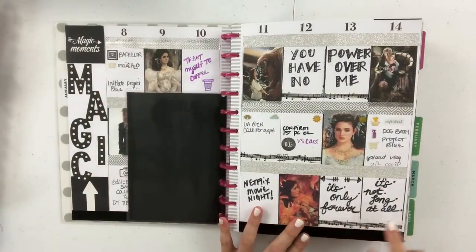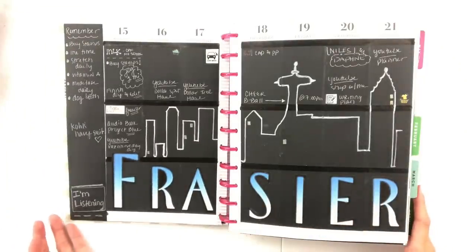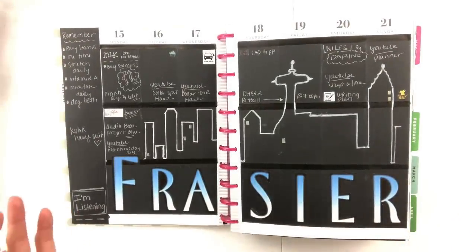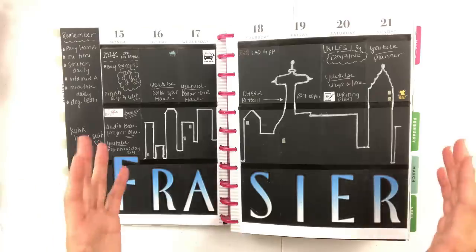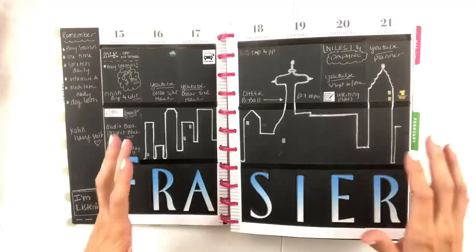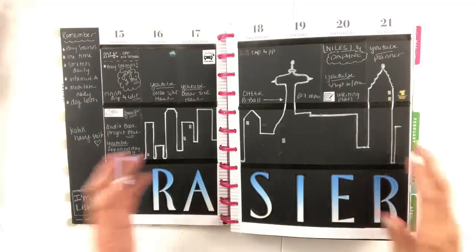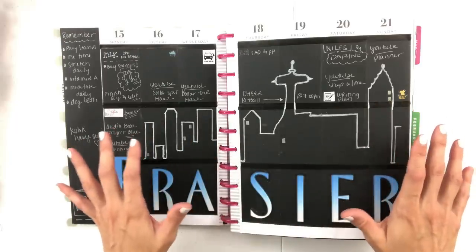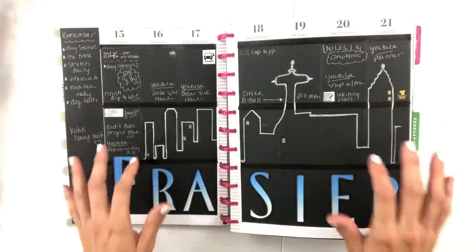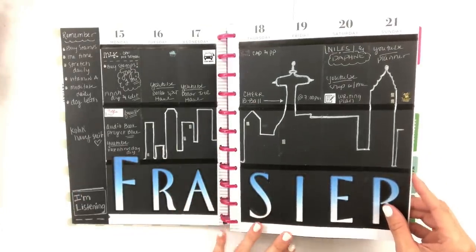"It's only forever, it's not long at all." And then Frasier — I absolutely love this spread. Frasier is one of my top three favorite TV shows, and when I came up with this concept it made complete sense to me. One of my favorite parts in Frasier is obviously the characters and how funny it is, but I love the intro with the Seattle skyline, so that one was really special to me.